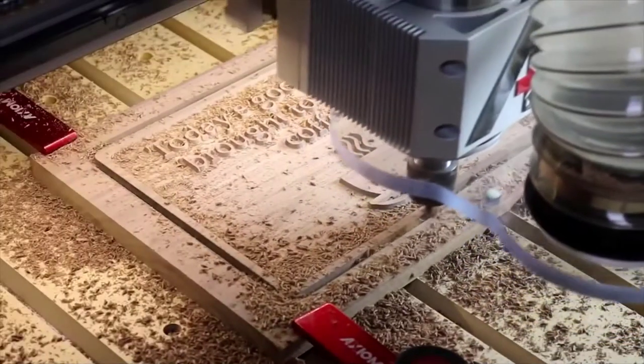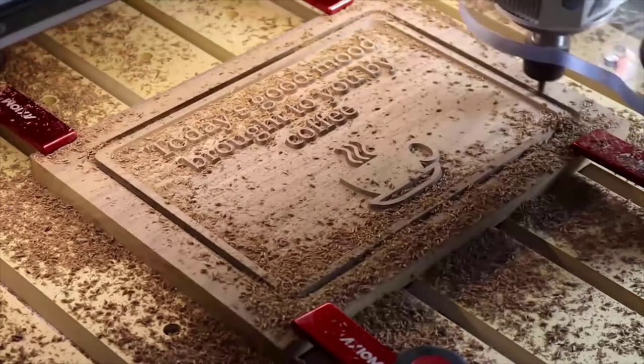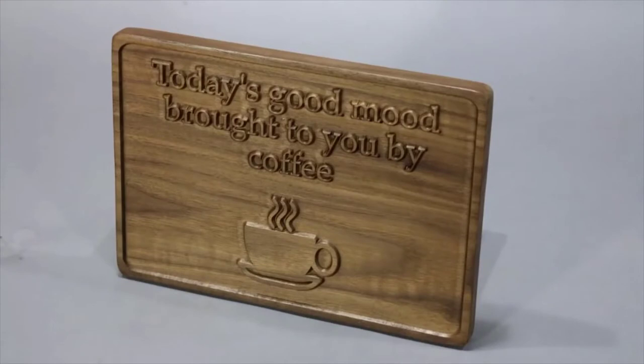When you see the spindle lift slightly, it's leaving tabs behind — bridges that connect the work to the surrounding frame to hold it in place. Same artwork, different toolpath, and a different look.